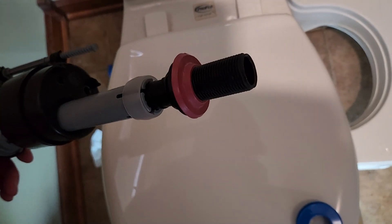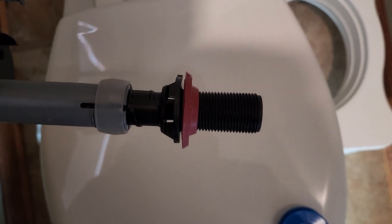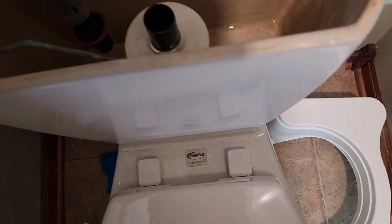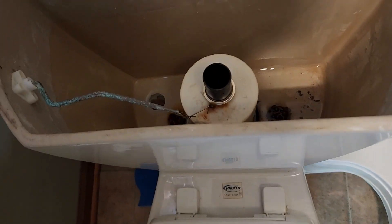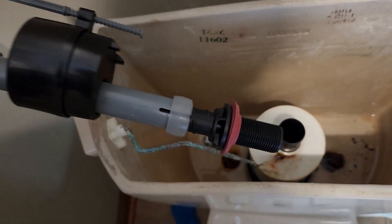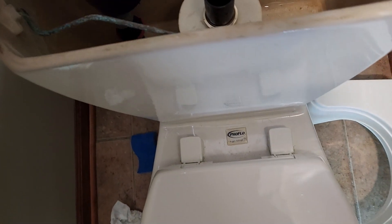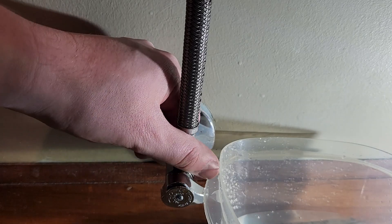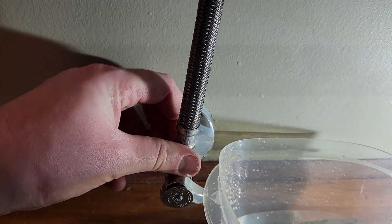It comes with this shank washer not installed, so make sure you go ahead and put that on. Once I get off the camera here I will slide that washer so it's flush. We're going to go ahead and put that in here, then we will connect our new braided hose to the bottom of that and get everything leveled and set up. Go ahead and get that 3/8 line on hand tight.